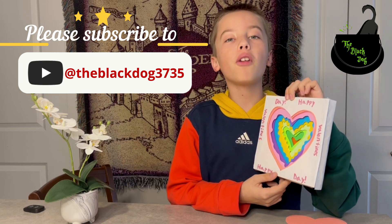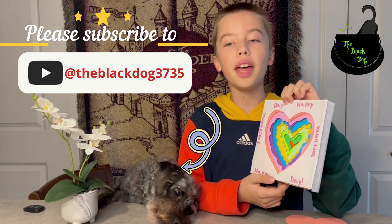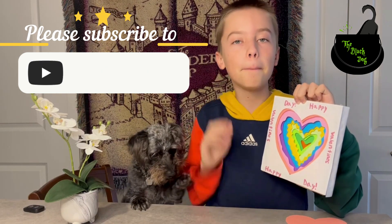Anyway, if you want to find out more fun and interesting ideas and videos, check out the Black Dog channel. Until then, see you later — hey doodles, we'll see you later, bye!